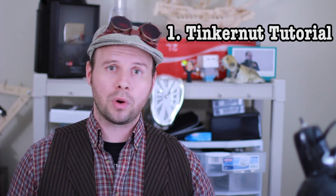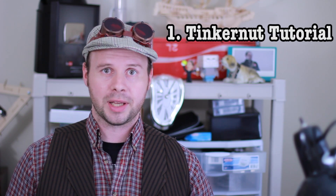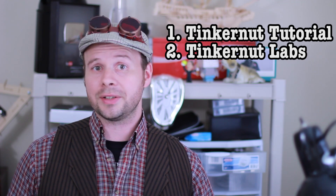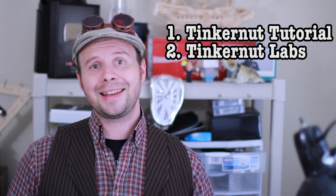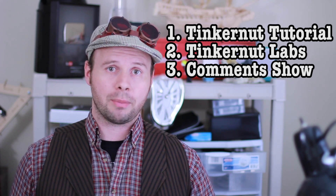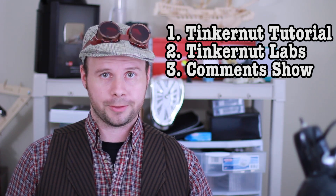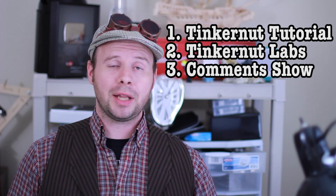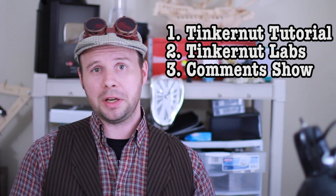Next week, I will be showing you one more ultrasonic Tinkernut Labs project, but after that the schedule should consistently be as follows: I'll be doing one Tinkernut tutorial that explains a tech concept, then a Tinkernut Labs project showcasing that tech concept in use, and then a comment show that covers the comments for both of those videos.